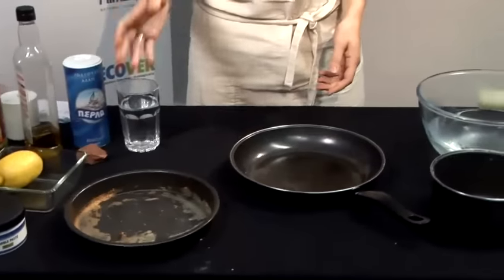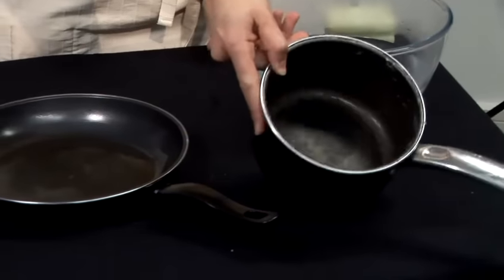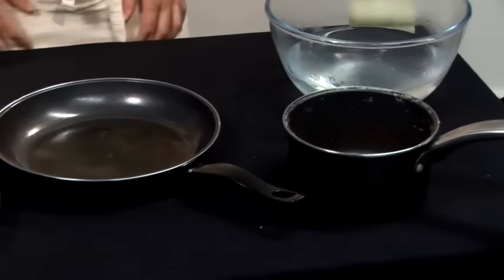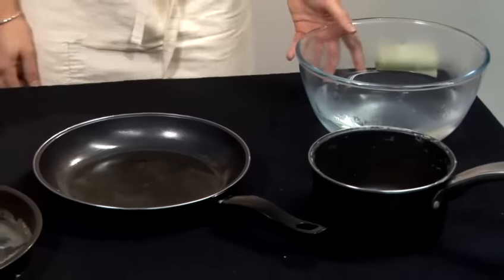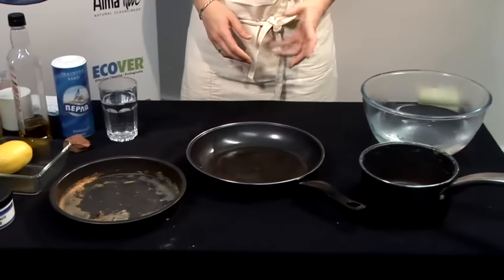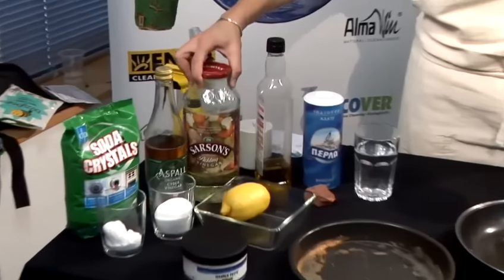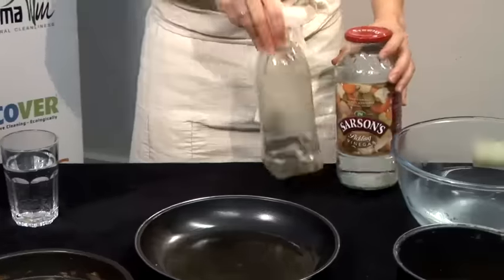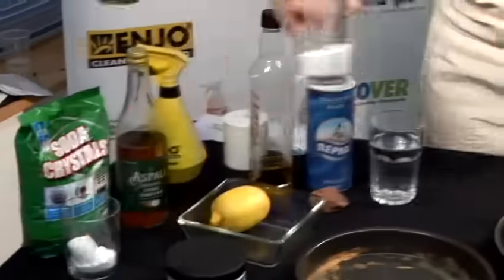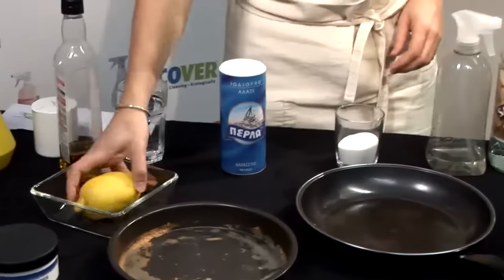Now I'm going to show you how to clean dirty pans and pots. We have some home cooking — mashed potatoes. To clean these we need three main ingredients and we can choose between three combinations. We have vinegar, which I have here in a spray bottle, some bicarbonate of soda, some salt, and we could also combine it with lemon.